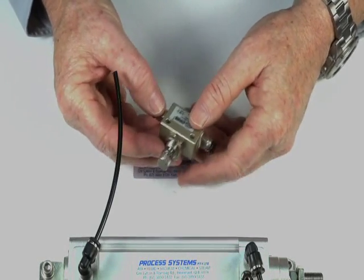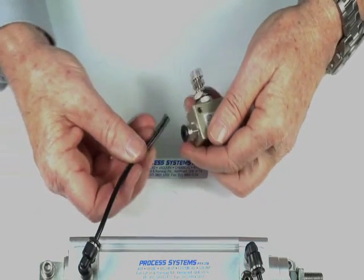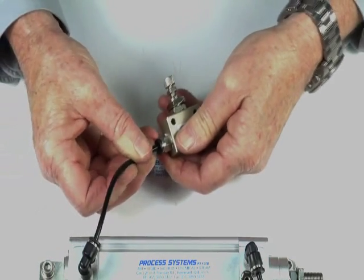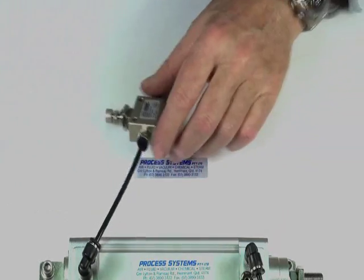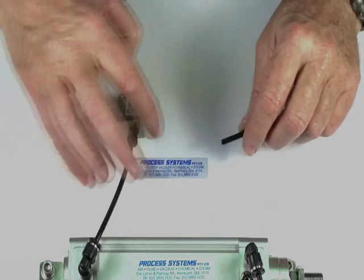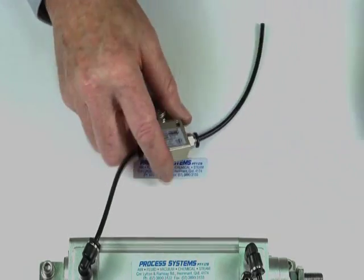Once again, we've got our control points — control air which we're going to come out through the exhausting part of this valve, which is in this direction. And the other side we'll hook into and connect into a five port valve, which I have ready over here.